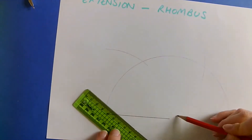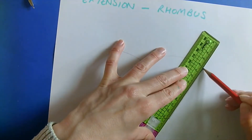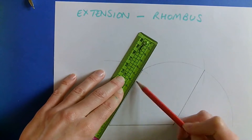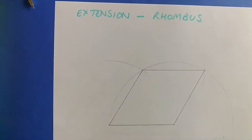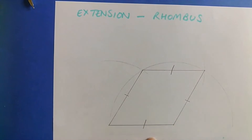I'm going to join up here to here, from here to here, and from there to there. And there you have it — your rhombus. All sides equal in length, all sides 9 centimetres. That's a rhombus.